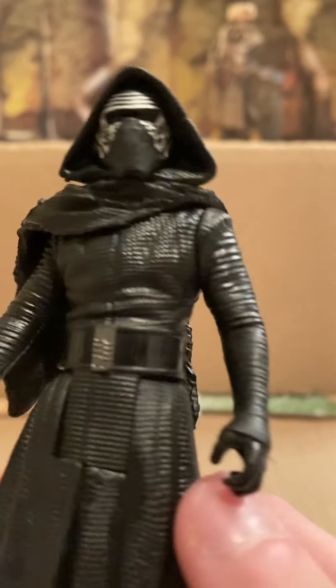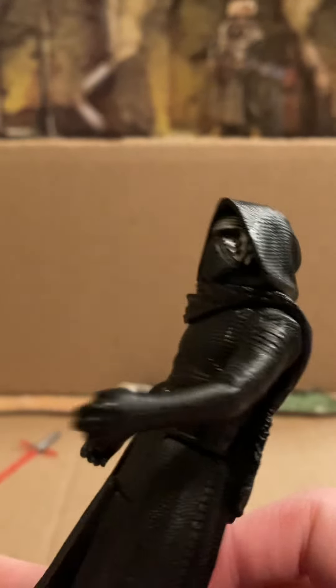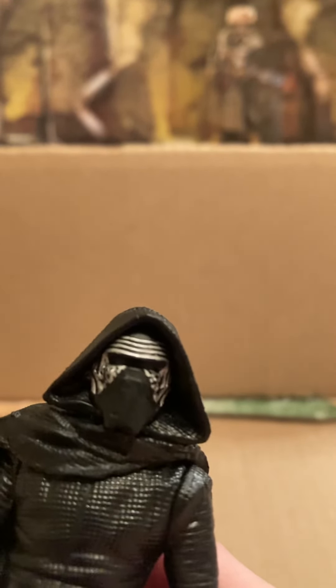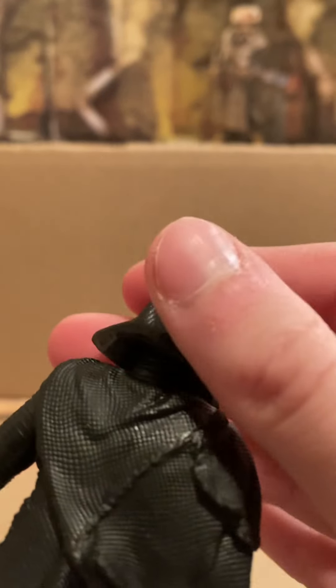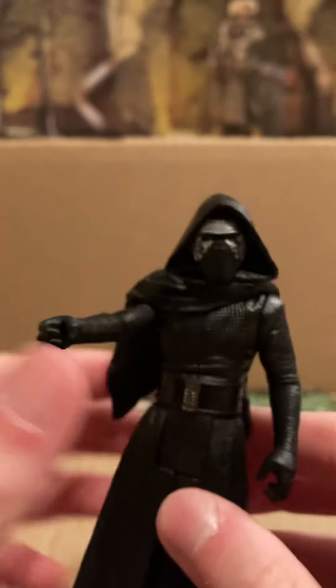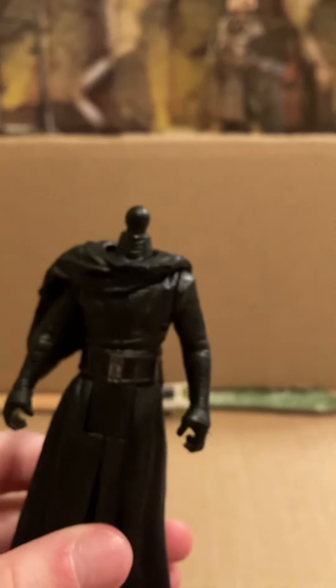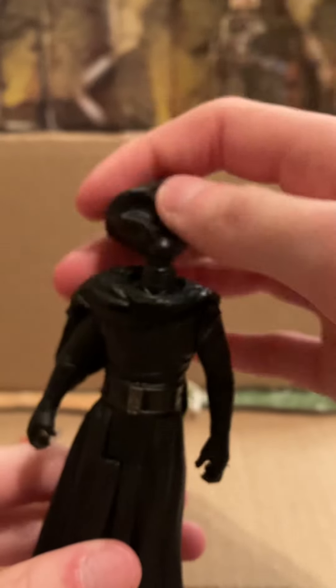This is his belt. The belt is just a smooth piece of plastic with the buckle. His arms have this wrapping almost. His helmet is just silver — not a whole lot to it. And then the hood does go down, but it is just part of the head — you can't take it off. One complaint I do have about the figure is that when you lift this arm up, it pops his head off because this is a separate piece and it hangs down. So when you move his arm up, it knocks his head off, and his head is already loose to begin with. So that does kind of suck.